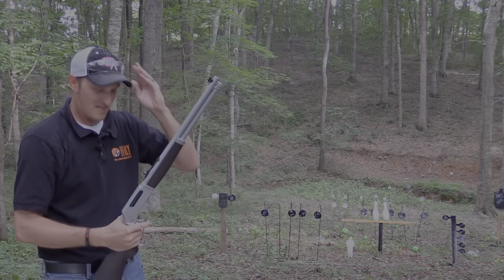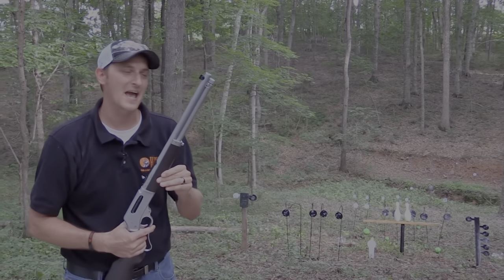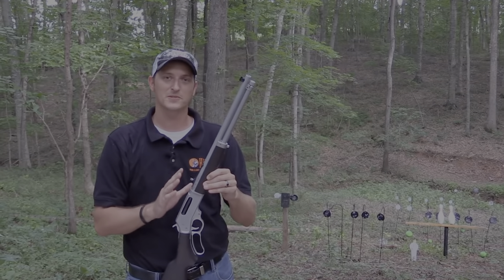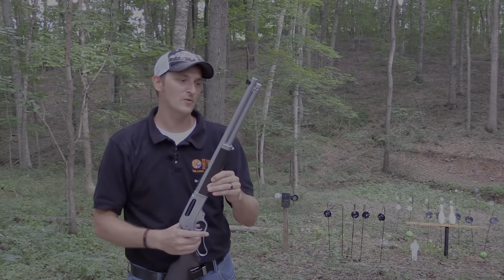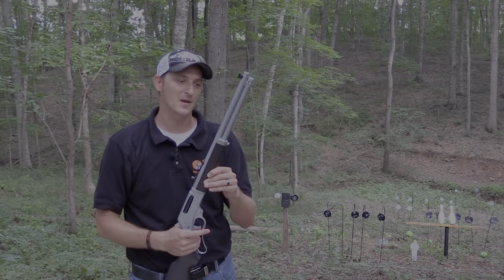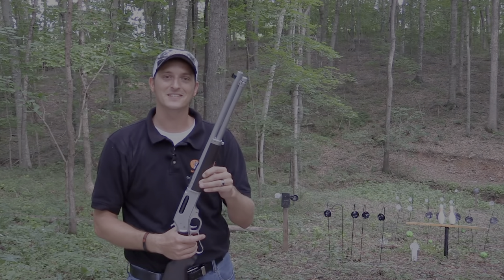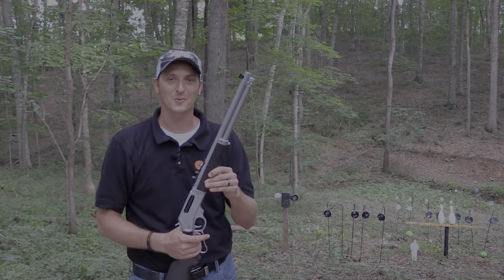Guys, thank you very much for watching this episode of Henry TV. If you have any other questions about this particular rifle, make sure you go over to Henry's Facebook page and ask them there, or put them in the comments below. And like always — if it's not made in the USA, it's not going to be made at all.